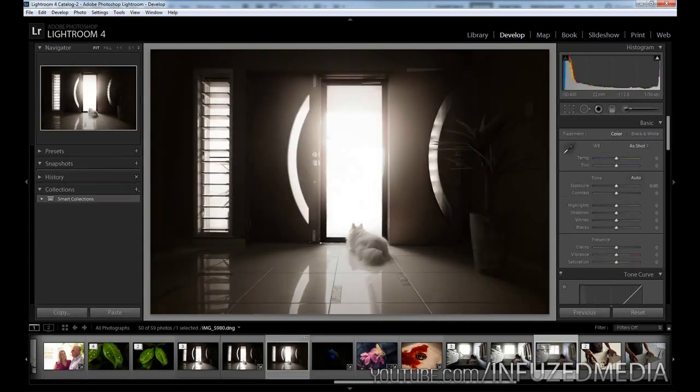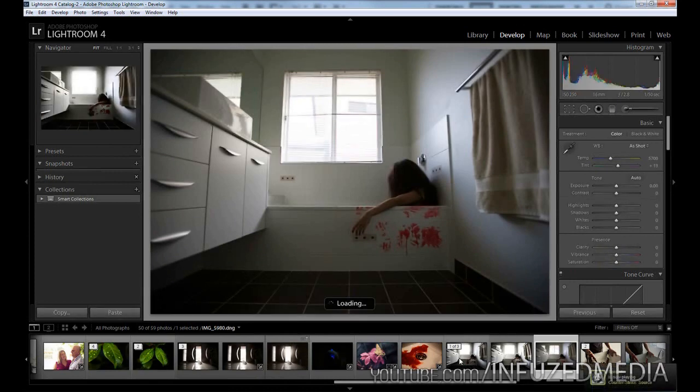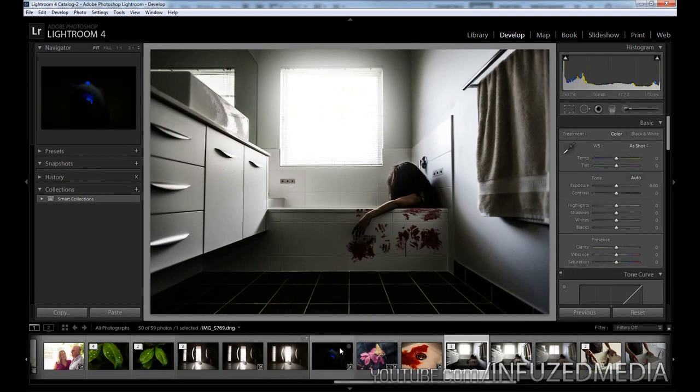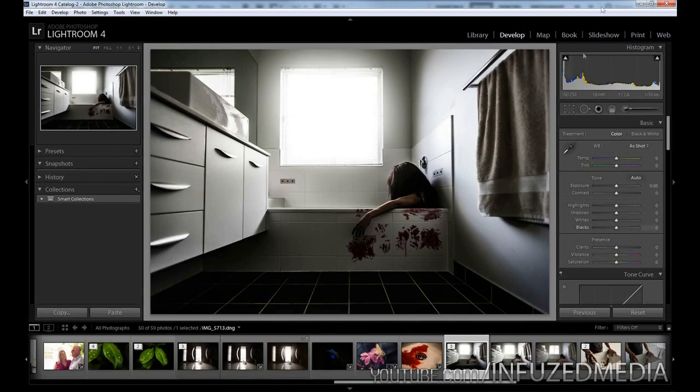Another example is this bathtub shot, and then this is the edited one with the vertical lines fixed and more light in the window again. This is really easy to do and it's quite a nice effect, so let's get right into it.